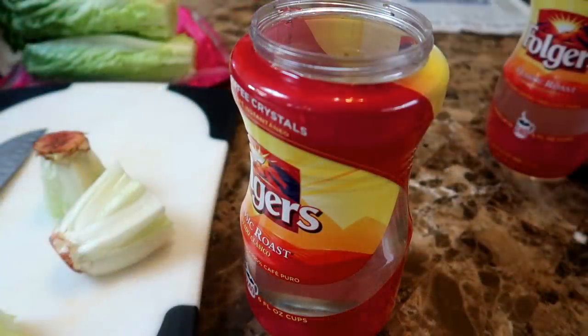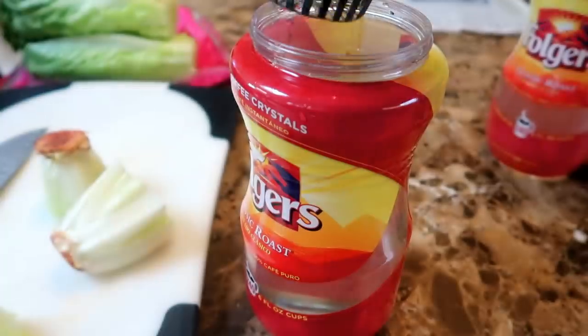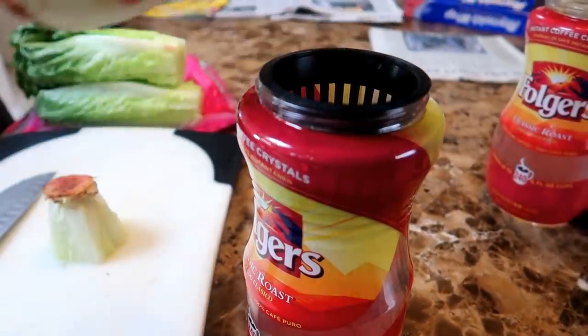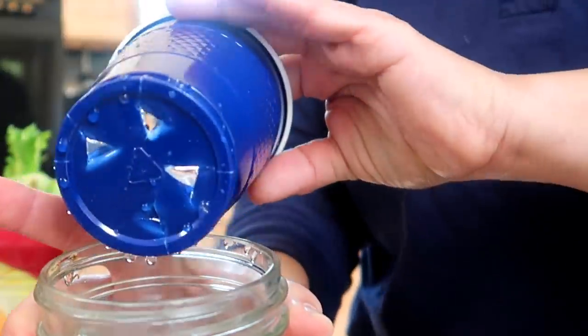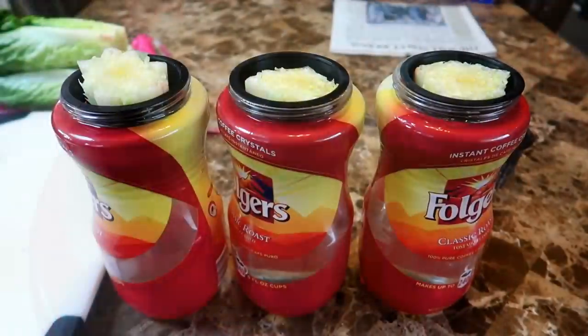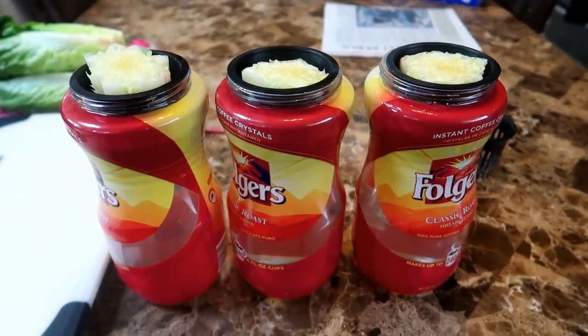I like using my empty Folgers coffee jars. I use these black plastic cups with slots for the roots to grow through — these are called net cups, and the three inch size fits perfectly on wide mouth mason jars or Folgers coffee jars. If you don't have net cups, use plastic drinking cups and cut holes or slits in them. I fill the Folgers containers with water to the point where the lettuce stump is sitting in about a quarter inch of water. Here you can see the three Folgers containers with the romaine lettuce stumps all set up.